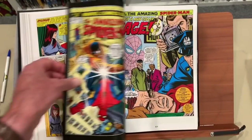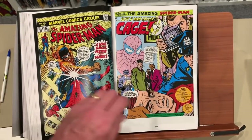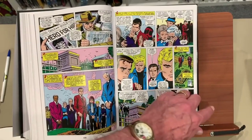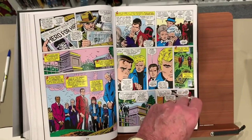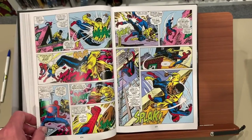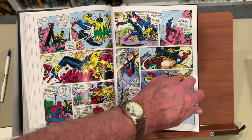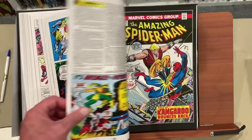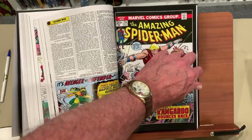And then we get the introduction of Luke Cage, which is historic. Flash Thompson goes through his problems in Vietnam. Here's Luke Cage getting introduced.